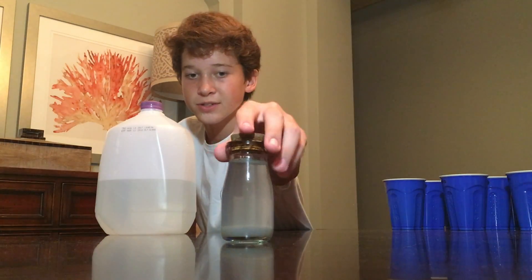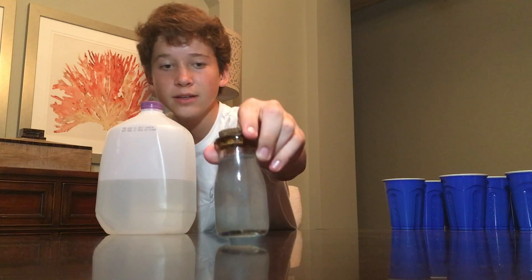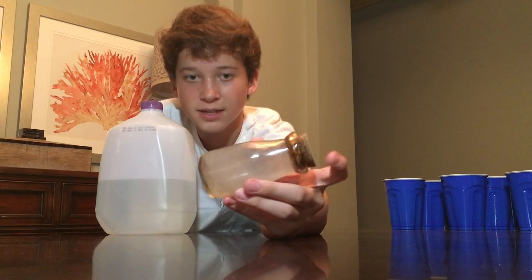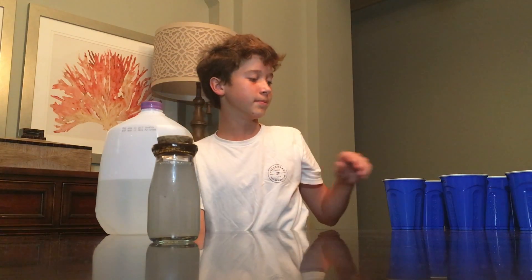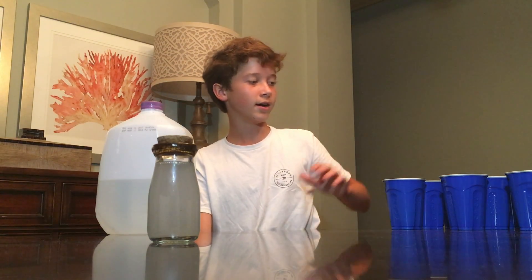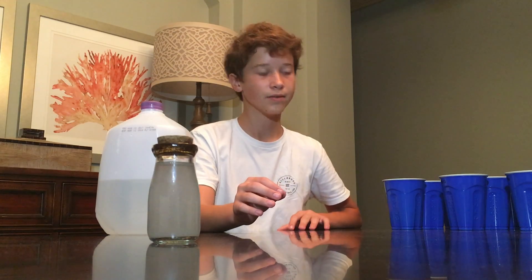Today I'm going to demonstrate Avogadro's limit with some sodium cyanide, which is a completely saturated solution of sodium cyanide right here. I'm going to dilute it so much that it's just a probability that there's even one atom inside of this solution.